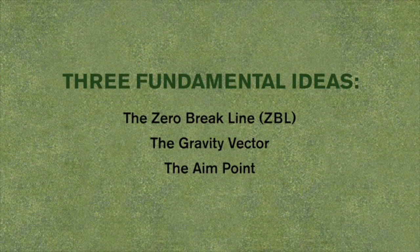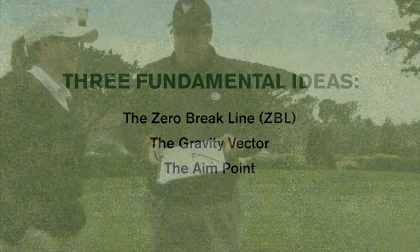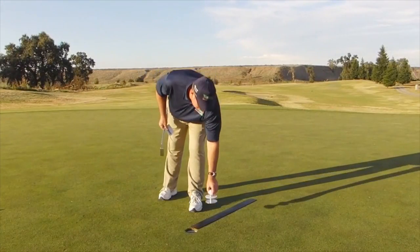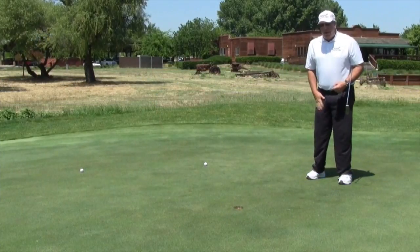Vector green reading teaches you three fundamental concepts: the zero break line, the gravity vector, and the aim point. These may sound technical, but they are easy to grasp, fun to learn, and easy to use.